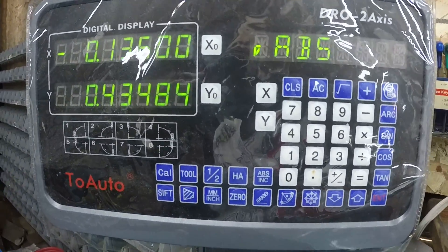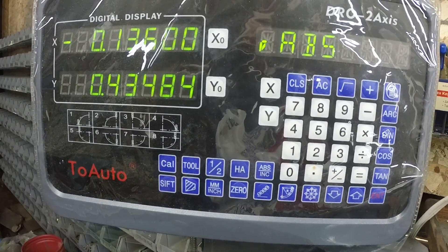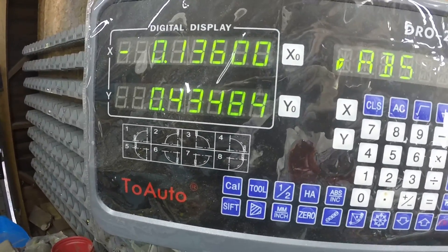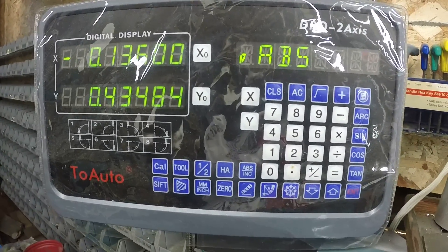One thing I did have to do is reverse the direction of the X-axis so that the counter would end up on zero. But it works great.